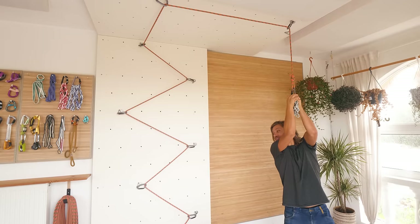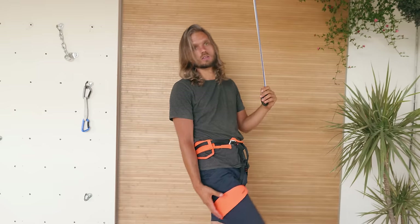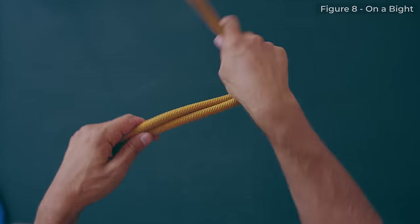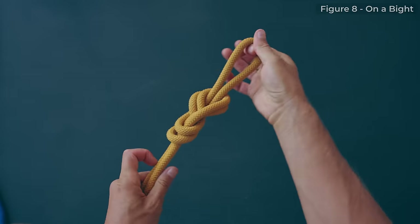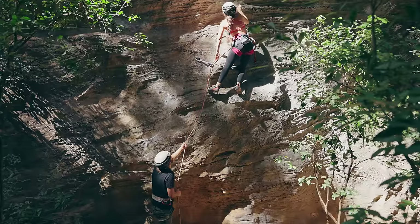Welcome back to Belay Masterclass. Previously in this series I covered every single piece of gear that you will encounter in sport climbing, some ninja ways to tie knots, and top rope belaying. And now we are ready for lead belaying.